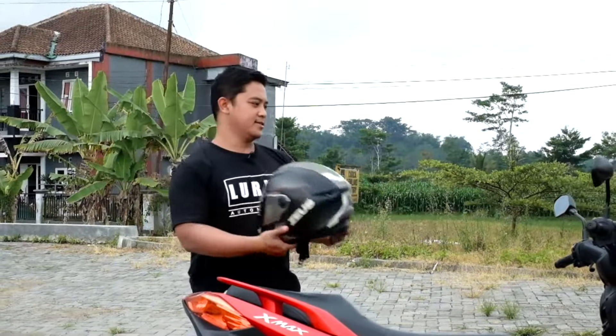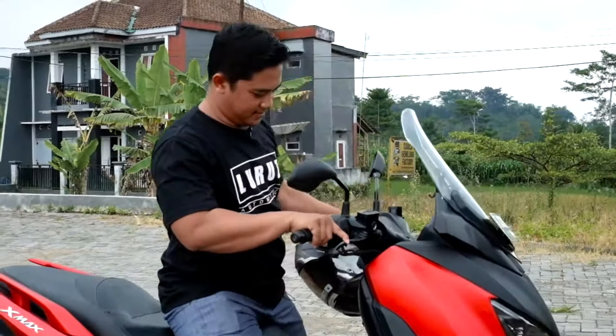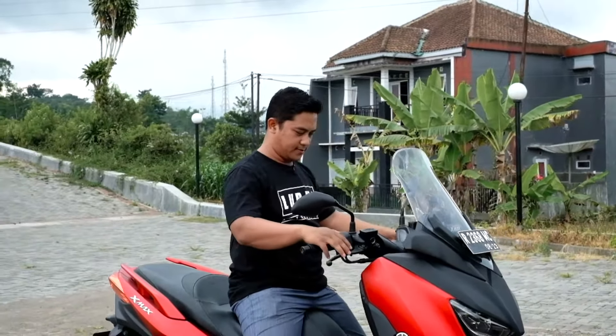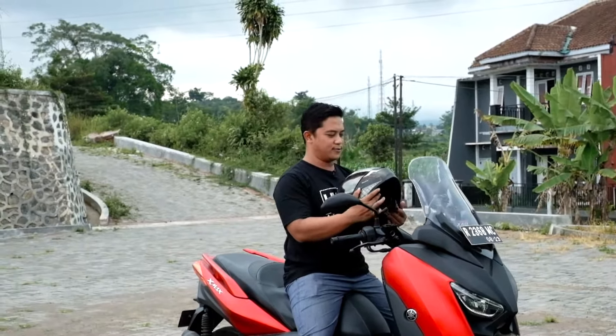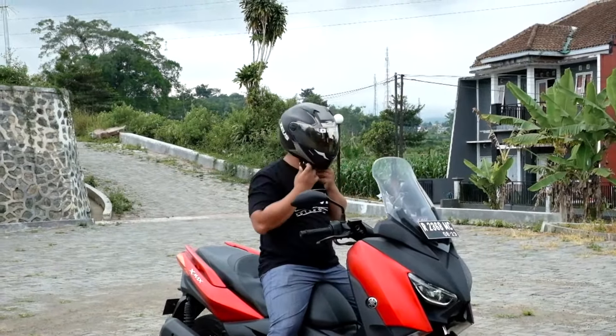Okay, now let's try. Let's try the safety. Wearing the helmet directly. Now the center is also small.